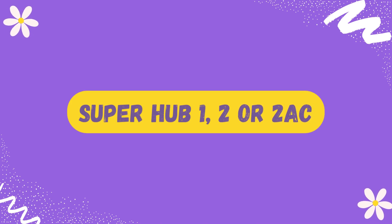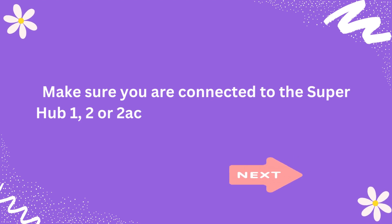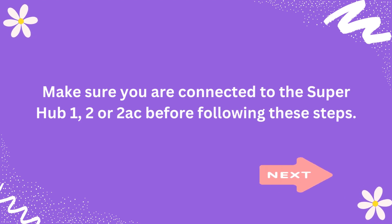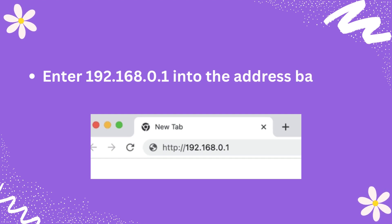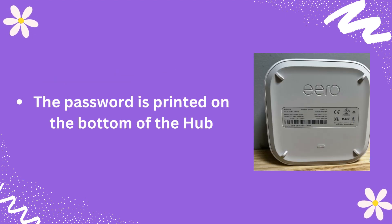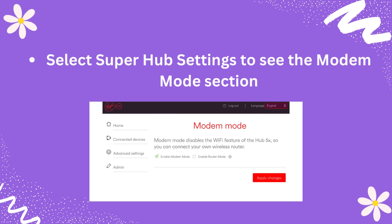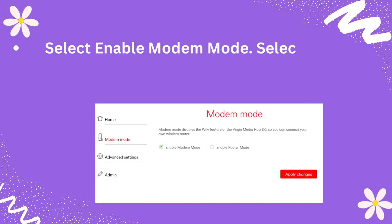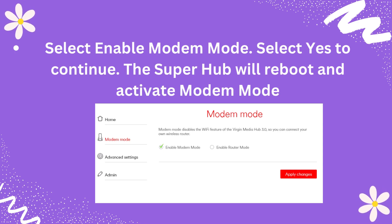Superhub 1.2 or 2ac: Make sure you are connected to the Superhub 1.2 or 2ac before following these steps. Enter 192.168.0.1 into the address bar of your browser. The password is printed on the bottom of the hub. Select Superhub settings to see the modem mode section. Select Enable modem mode, then select Yes to continue. The Superhub will reboot and activate modem mode.